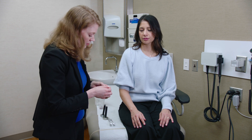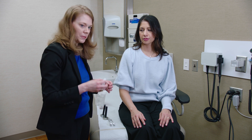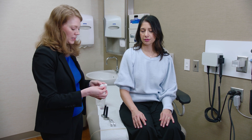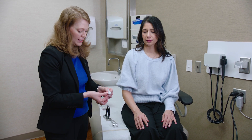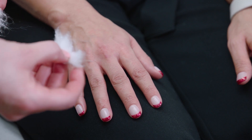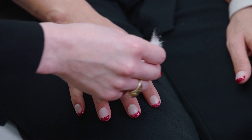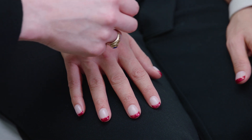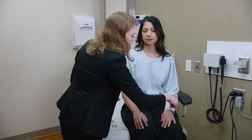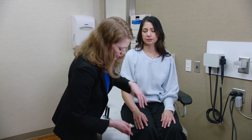Next is light touch sensation. This covers a couple different sensory modalities but is really useful in patients with neuropathy. I have the patient close their eyes, pull out a tiny wisp of cotton, and trace it lightly across the fingers, asking when they feel the cotton. Then I keep tracing upward to find out where they regain sensation, tracing along the hands, up the arms, and the same in the feet up the legs.